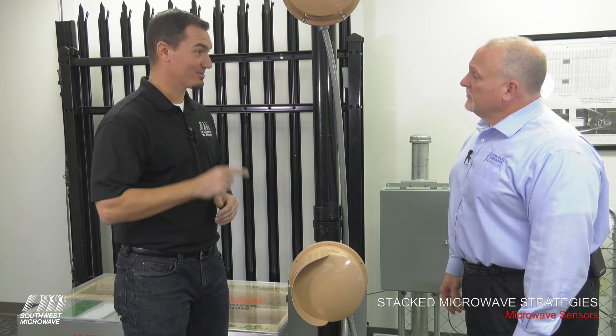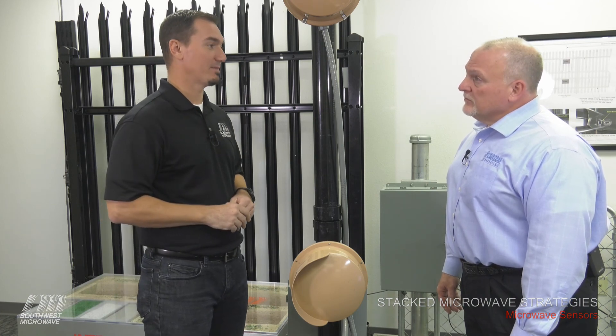Typically, at a high-security site where they're stacking the microwaves, we're going to recommend 100-meter zones at a maximum.